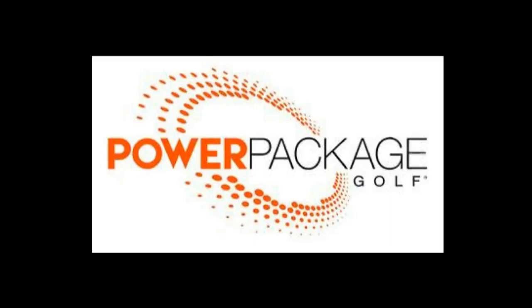Good morning. This is Billy Martin, and I have a little treat for you. This is the Power Package Golf Trainer that was developed by Chris Walke. Chris Walke is at La Quinta, California, Palms Golf Club. He's the CEO and developer of the Power Package Trainer.